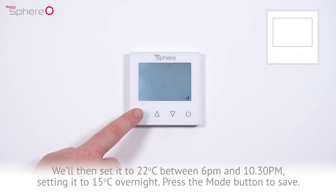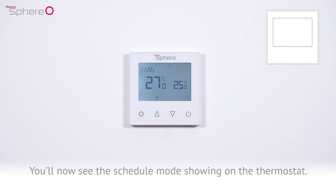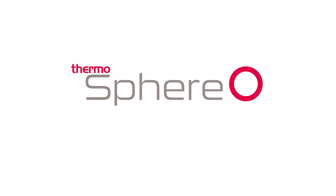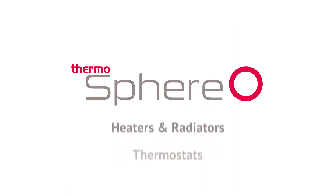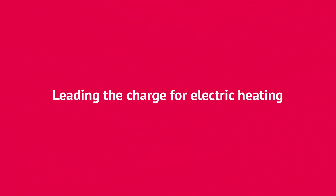Press the mode button to save. As we're doing all 7 days the same, that's it! Press the power button to leave the heating schedule. You'll now see the schedule mode showing on the thermostat. Enjoy the comfort of electric underfloor heating. If you'd like to learn more about any of our other products, visit www.thermosphere.com.